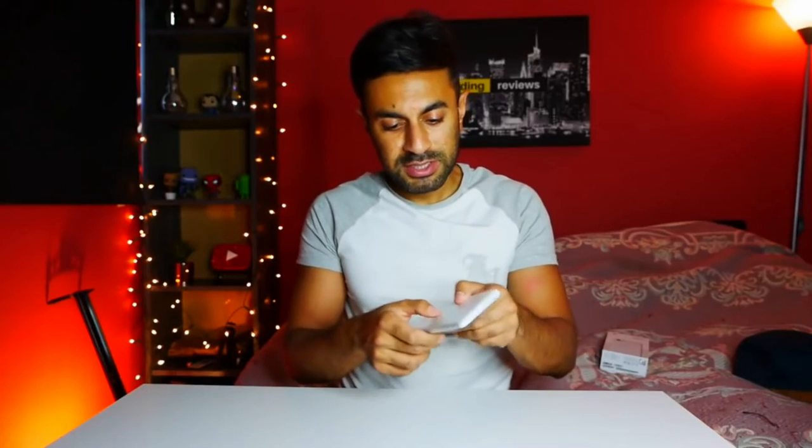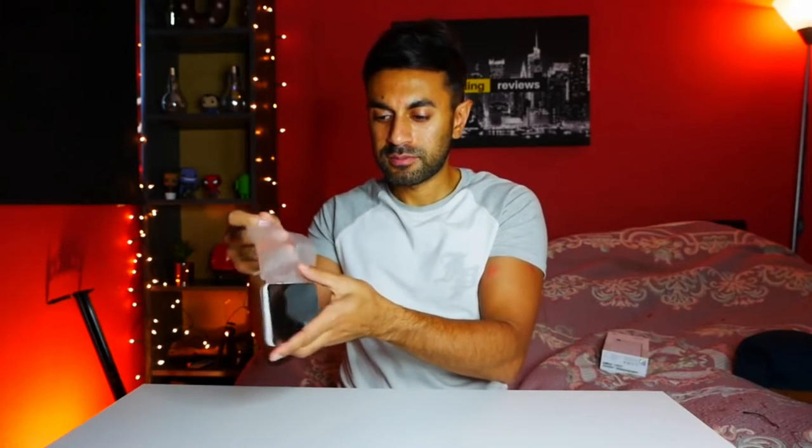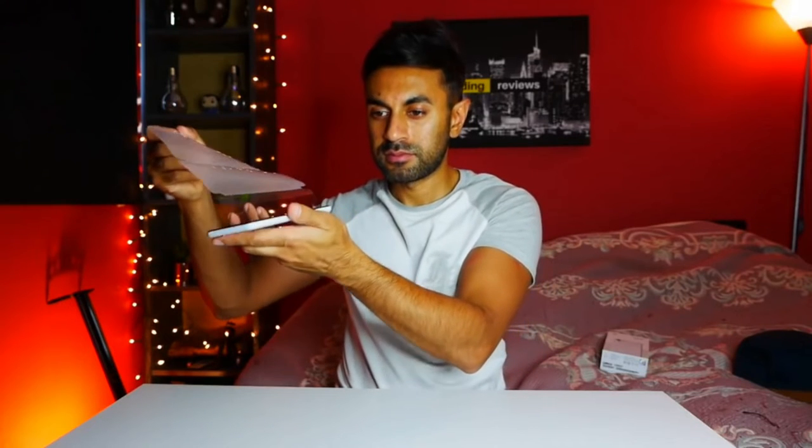One of my favorite parts is taking this protective cover off of the phone — makes that nice, smooth noise. I've got the 64GB clearly white, and I'm going to be putting a clear case on this just to protect it. It is a smaller phone compared to all my previous phones; I've had the Samsung S9+, the Samsung S8+, the Huawei Mate 20 Pro, and I'm just used to larger phones. The previous Google Pixel I had was the Pixel 2 XL.